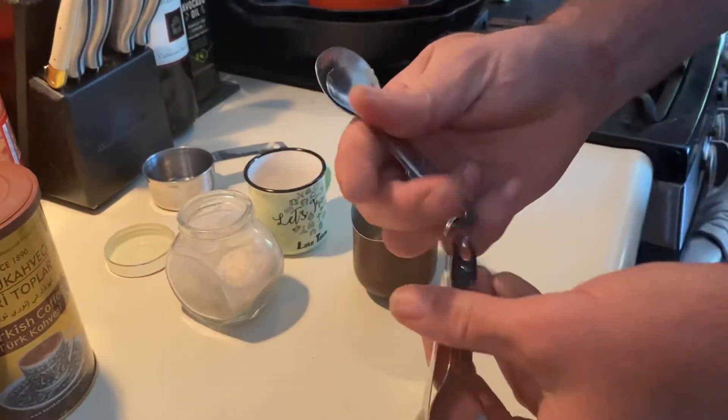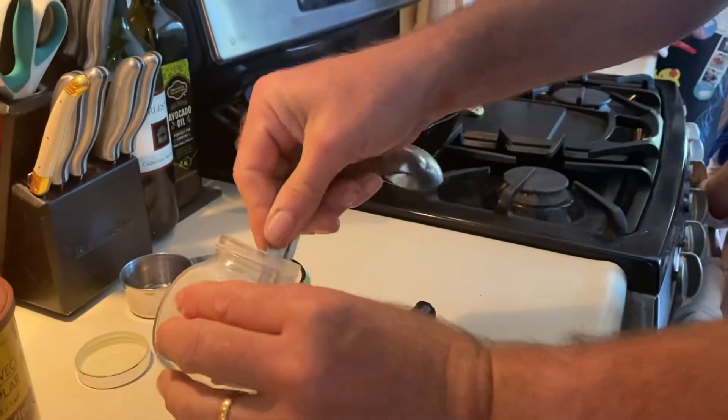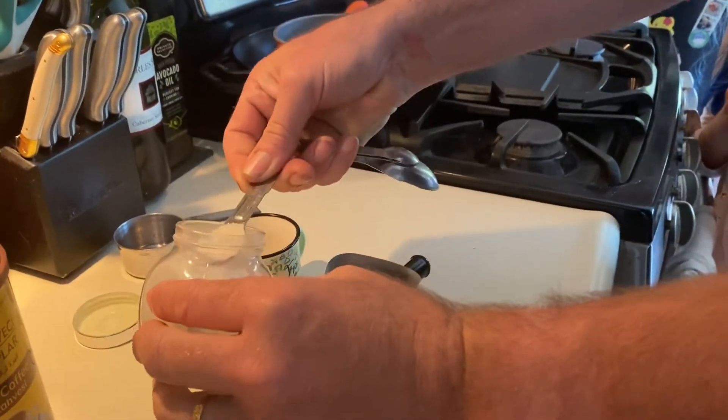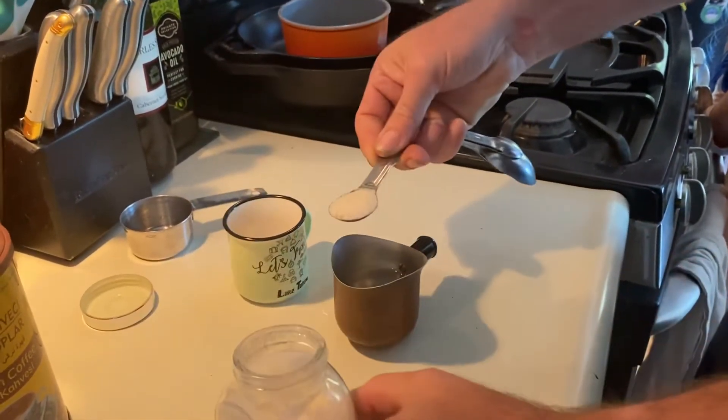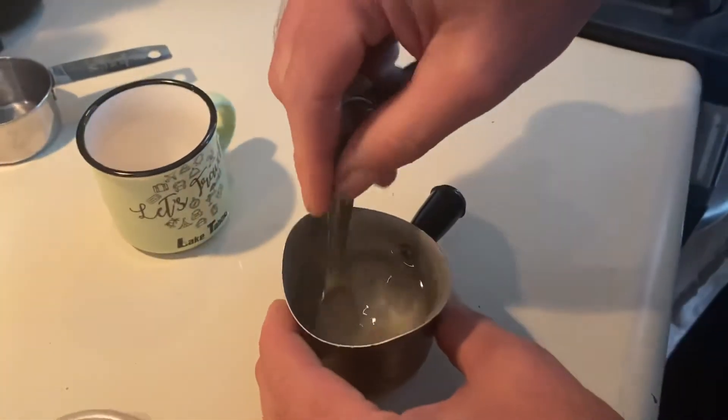What I like to do is have the sugar in there at the beginning. Most people don't need much more than a teaspoon of sugar. Go ahead and pour that in there and stir that around.